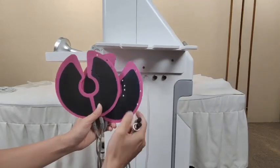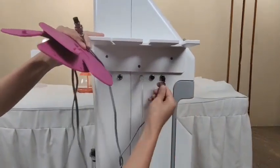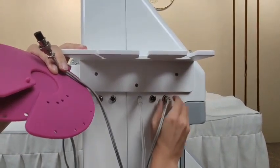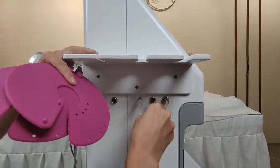This is the microcurrent plates. The same operation — match this hole; there are two needles inside. Match the hole, tie it, and repeat the same operation with the other part.